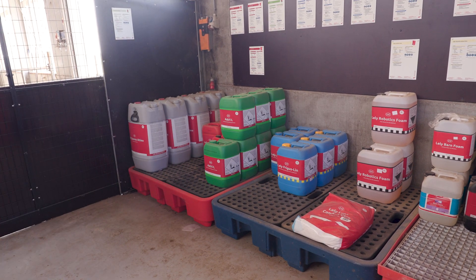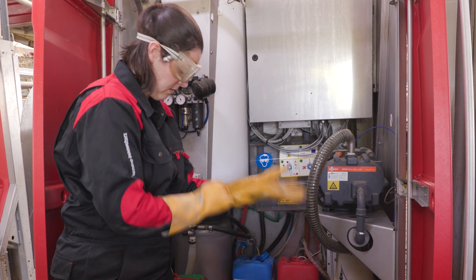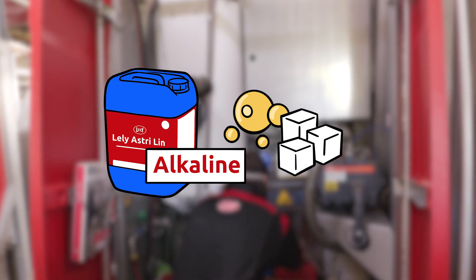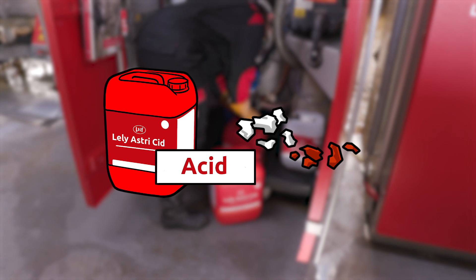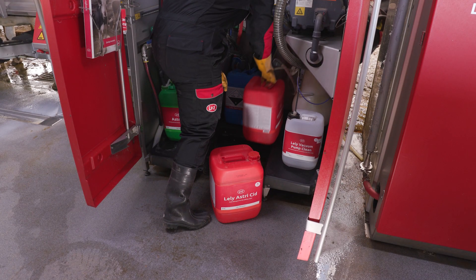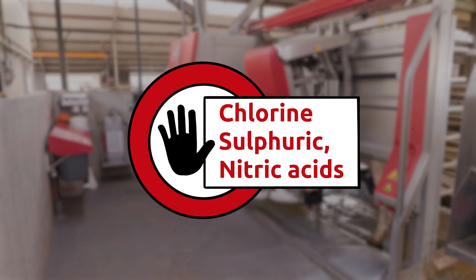We can't use these chemicals at the same time, and therefore we need multiple types of cleaning per day. Alkaline cleanings work to remove organic dirt like fats, whereas acid cleanings work to remove inorganic dirt like lime. However, not all chemicals are compatible with the materials of the robots, therefore we always recommend to use Lely cleaning products. Furthermore, due to our unique heat cleaning, a high quality product is necessary to prevent damage to our milking equipment. Also, no chlorine, sulfuric, or nitric acids are used in order to avoid corrosion.